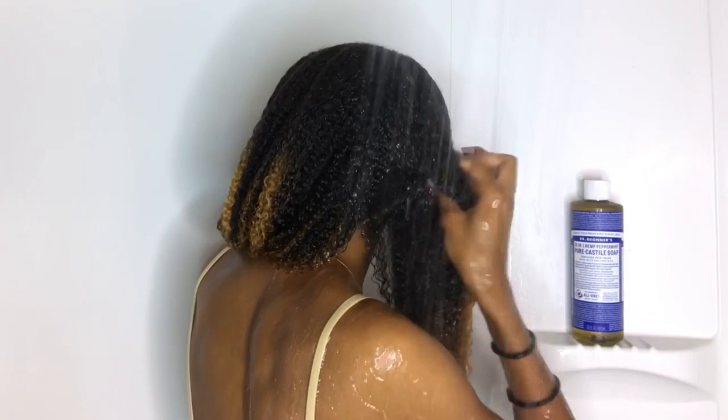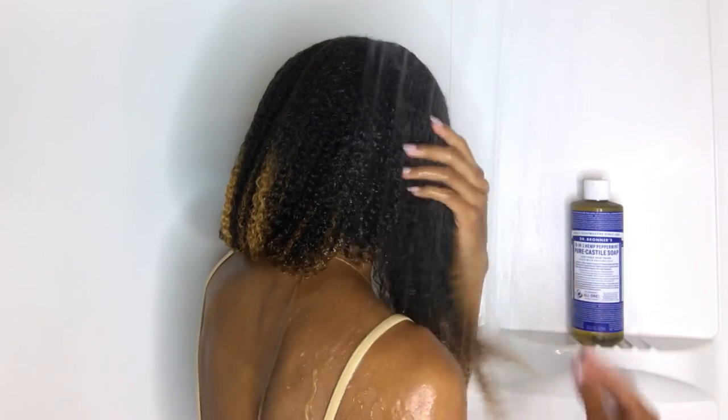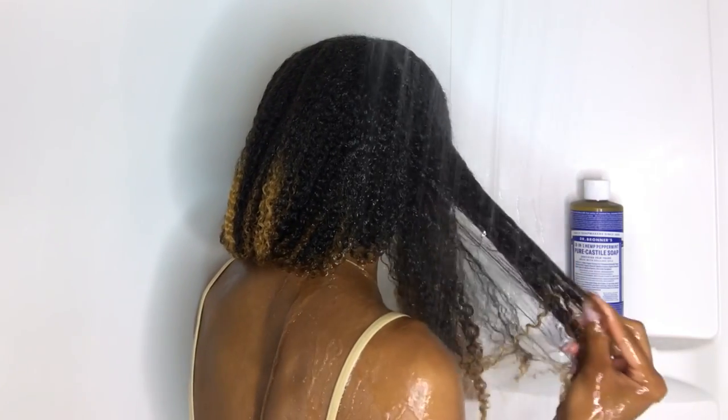Hey guys, it's Salia and I'm back with another video. Today I'll be reviewing Dr. Bronner's 18-in-1 Hemp Pure Castile Soap. I see this all the time whenever I'm in Walgreens and I finally decided to pick it up. It does have 18 different ways you can use it and I'm going to be trying a few different ways in this video.